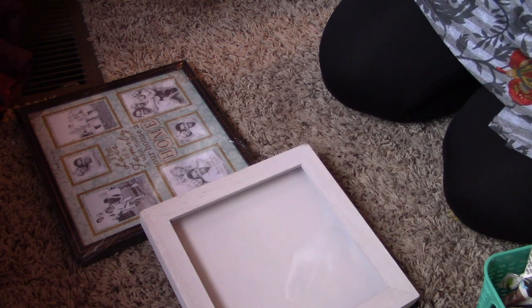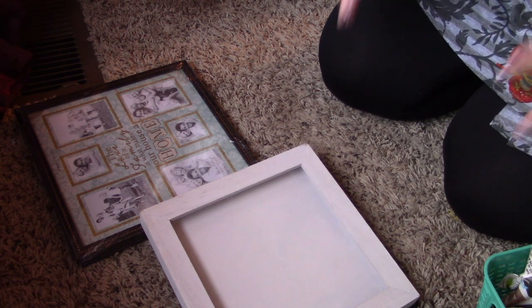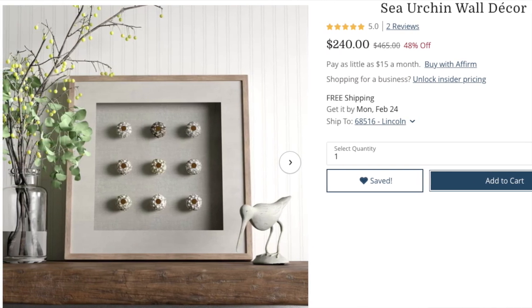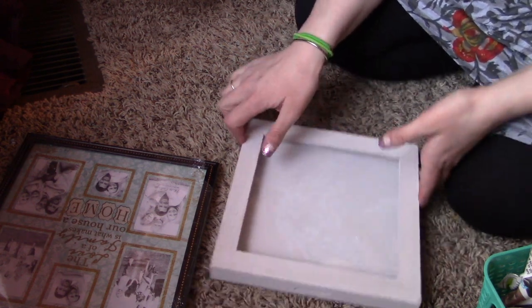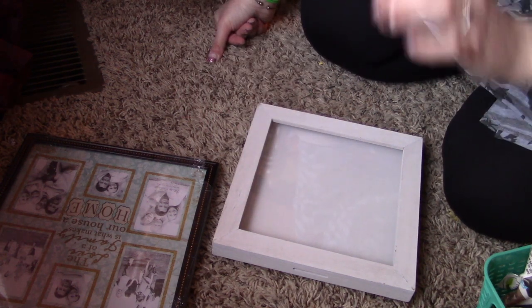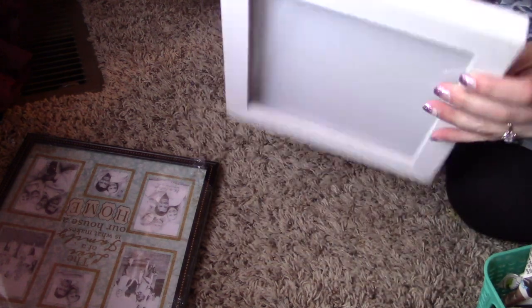I've been trying to work on theming my bathroom — my downstairs bathroom came with kind of a beachy vibe. So today I'm going to try and remake this Birch Lane piece. This shadow box is actually from the Target dollar section from a while back. It was $5 and it came with some little wooden hearts. I wanted to use it, but the glass doesn't give me enough space, so I'm going to create something similar.